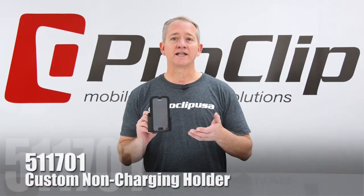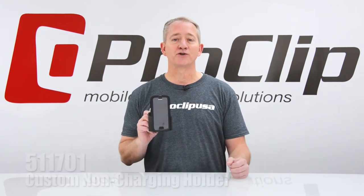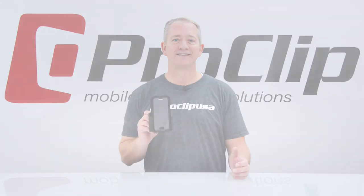This is item number 511701 for the Samsung Galaxy S5 with a Gryphon Survivor case. Enjoy and have a nice day. Thank you.